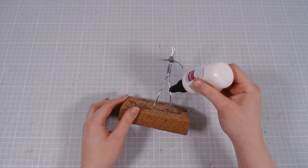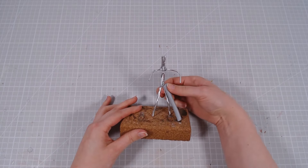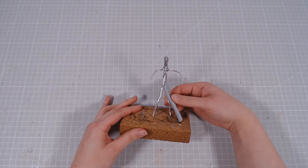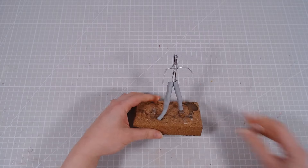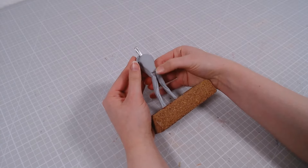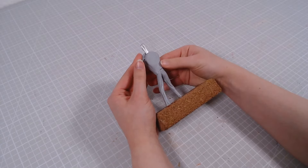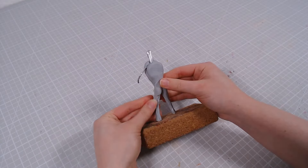The wire gets covered with Sculpey Bake and Bond that will help the clay stick to the armature, and then I'll start building up his body with Kaz Clay. Sonic's actual design is pretty human-like, but the proportions are still very cartoonish and unrealistic. For the movie version though, they really tried to make him look as human as possible for some reason, so I'm also going to make the body look like a very slim human.